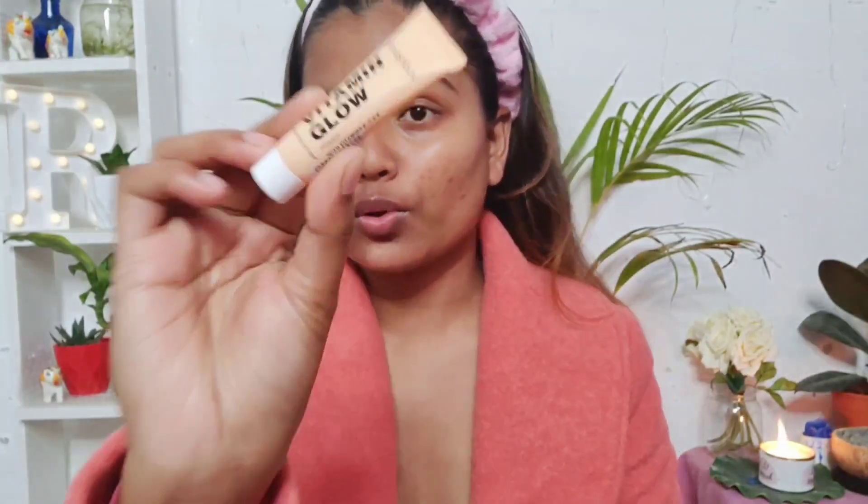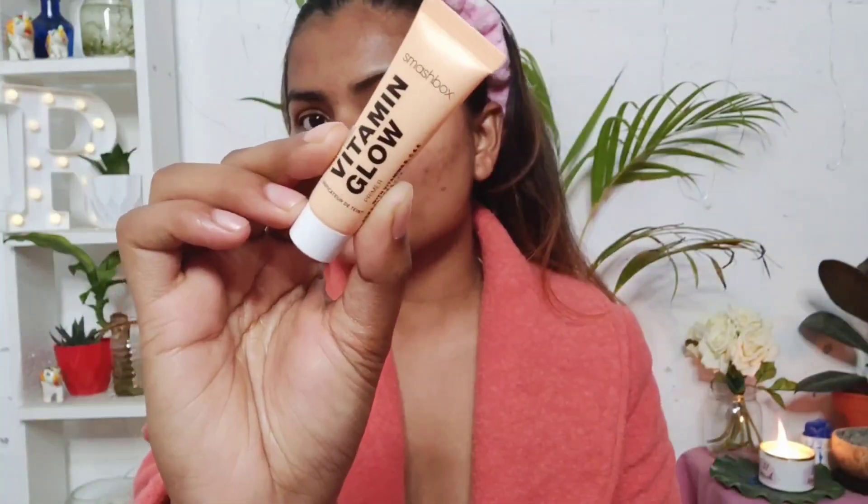The next step is to apply a primer, and I'm using a primer which again gives a glow — this is the Smashbox Vitamin Glow Primer. It also gives you a very nice glow and it hydrates the skin.